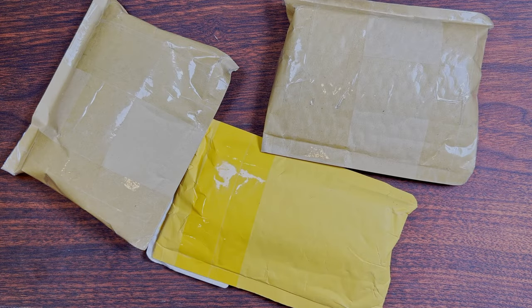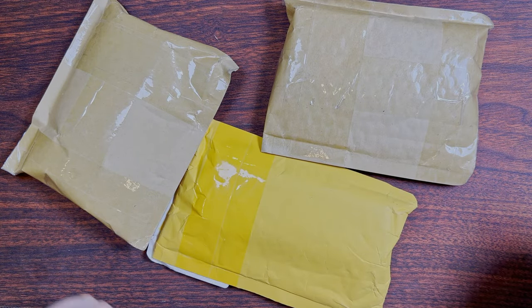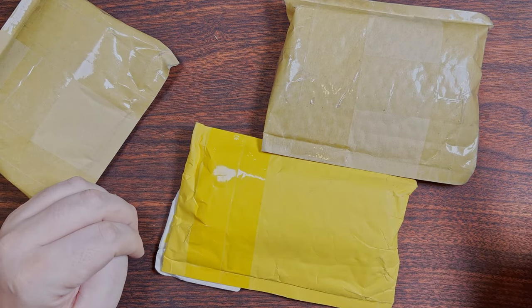Well, this is a happy surprise. I'm only expecting one knife but it seems as though I got three. I got another package here but this is going to be for another video — it's knife related but only knife adjacent.